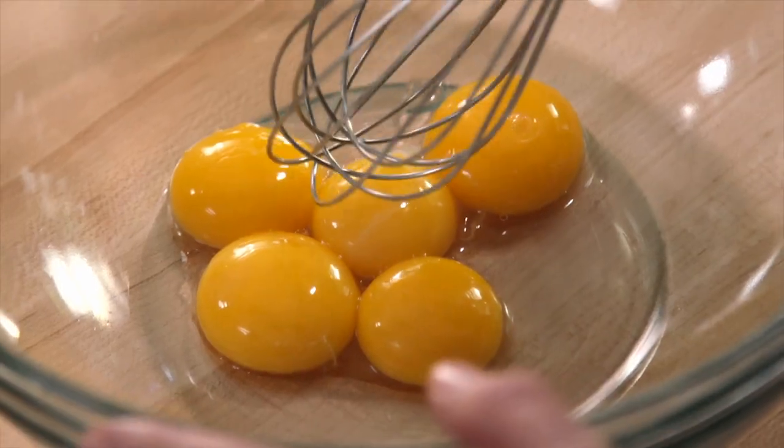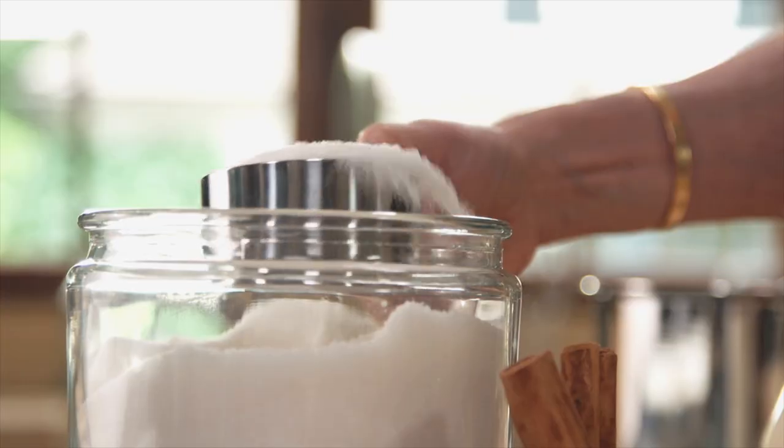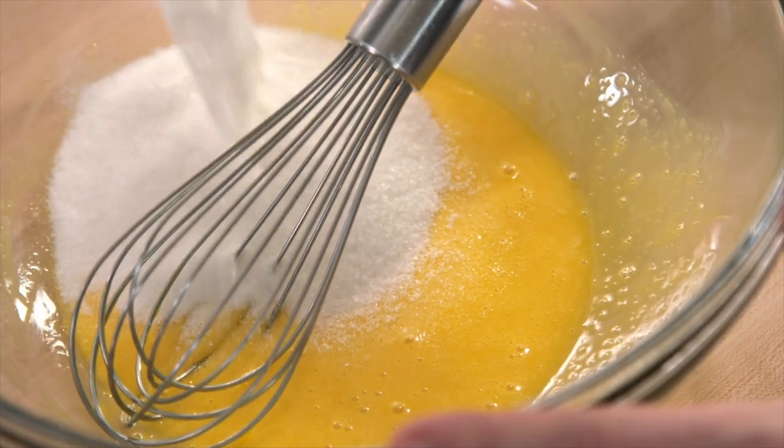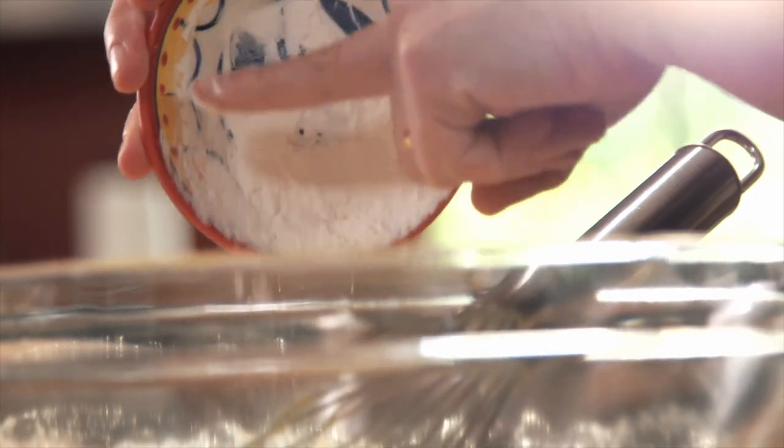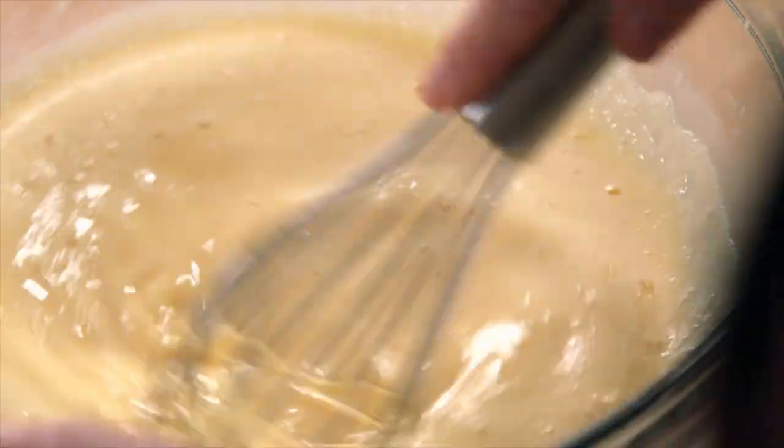Then you turn it off — you don't want the milk to boil. In a separate bowl, whisk five egg yolks. Add a half a cup of granulated sugar and mix that up. Then you're going to add one can of evaporated milk, two tablespoons cornstarch, and whisk that, making sure there are no bubbles or lumps.